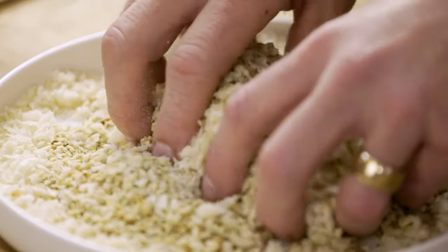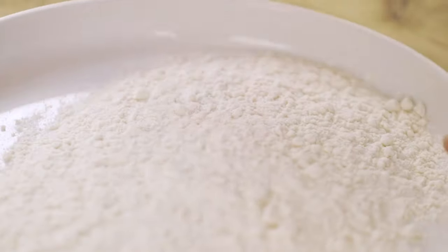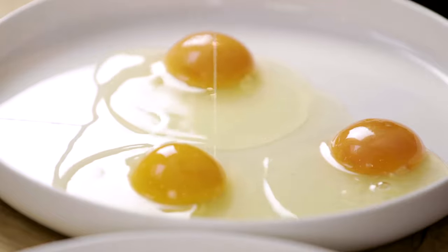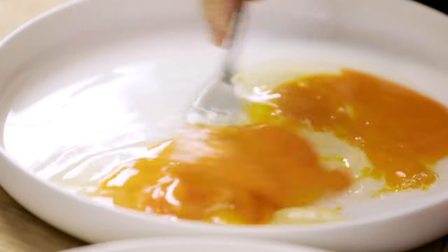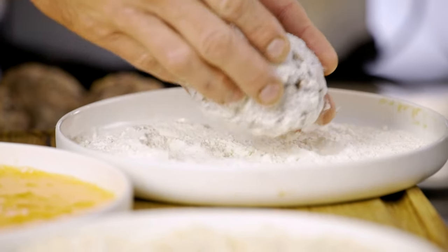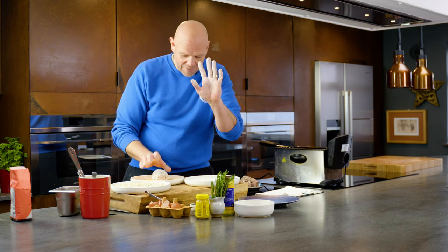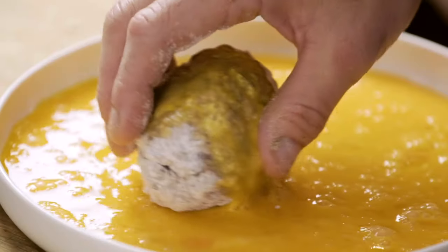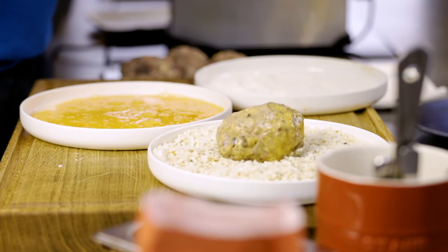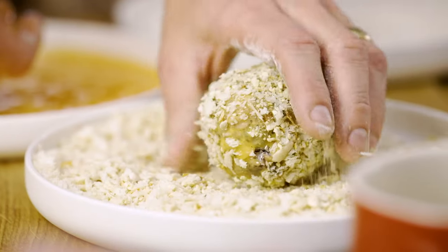Covering these scotch eggs, there are three stages to it. The first is dipping them in flour, which helps to keep a drier surface. Then on this plate I'm going to crack three eggs and with a fork just mix them together. Take one of your sausage-wrapped eggs and roll it in the flour, make sure it gets completely covered, then put it in the egg wash. Don't put both hands in the egg wash, just one — roll it and make sure it gets completely covered.